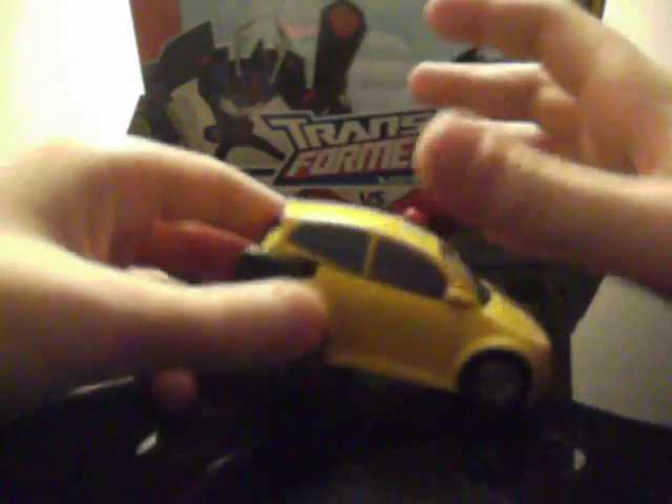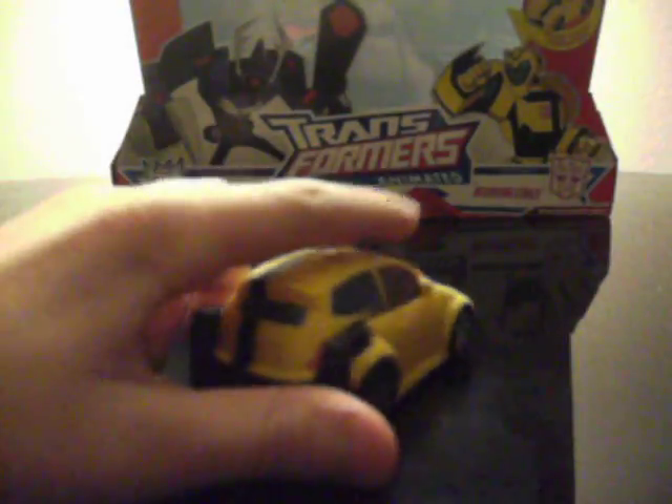It's a very nice figure. It's very show-accurate in vehicle mode. He has the black stripe which goes all the way there, red backlights, white frontlights, red siren, silver Autobot symbol. All the windows are painted blue. It has very nice wheels.